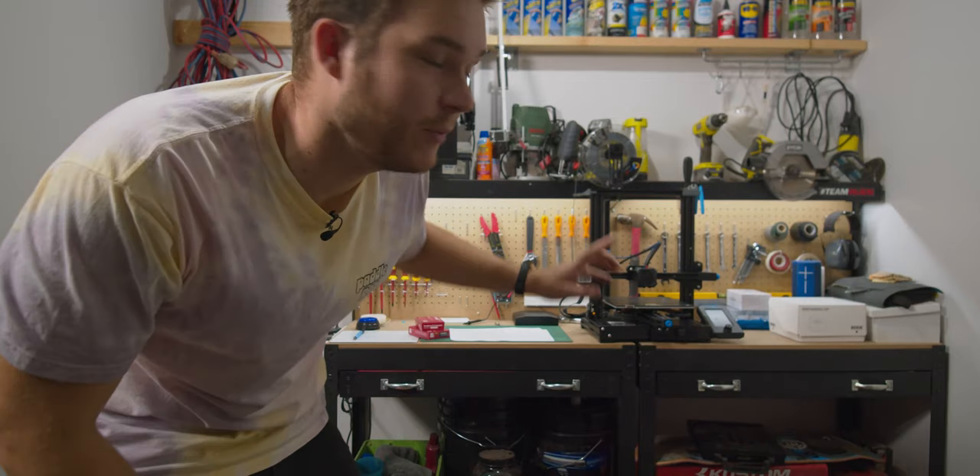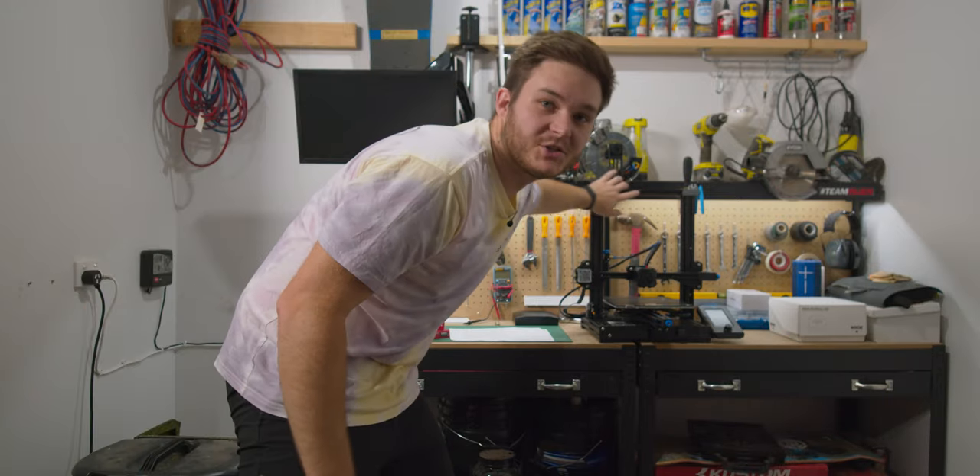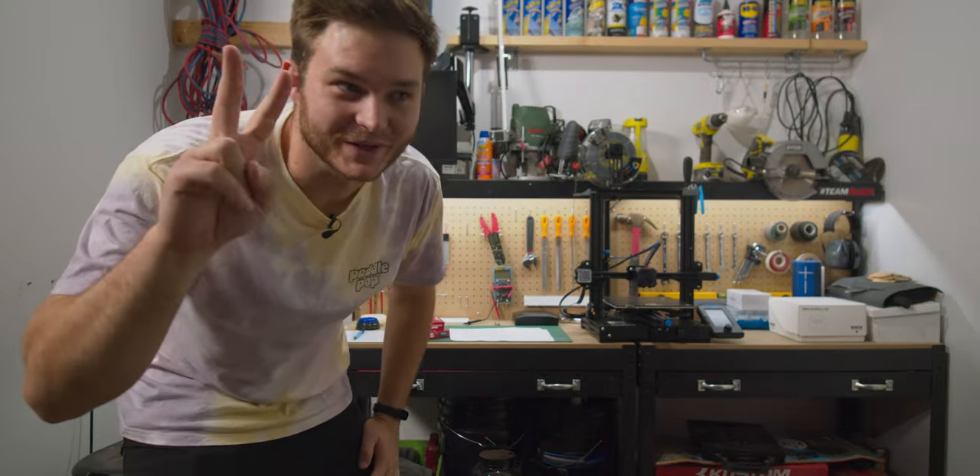Before you go — almost forgot — we need a name for the printer. So drop something in the comments. The best one, I'm going to print it out and chuck it across the top. See ya!